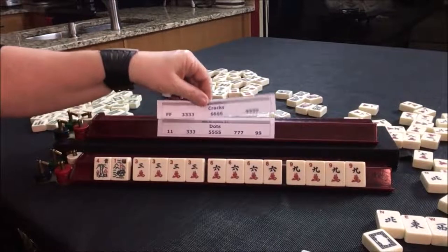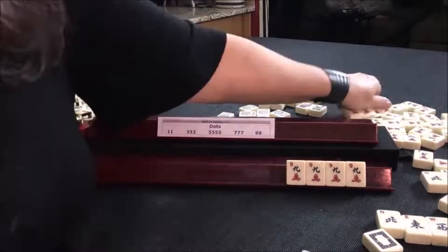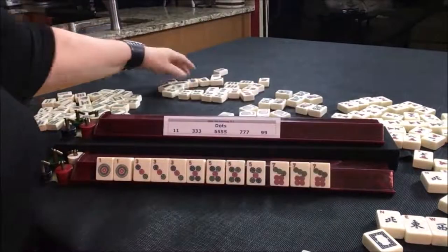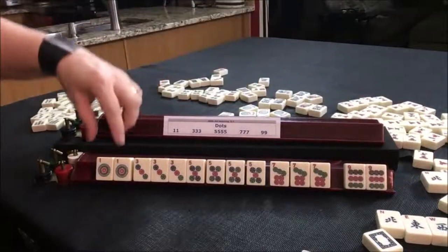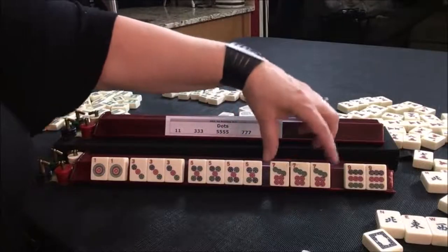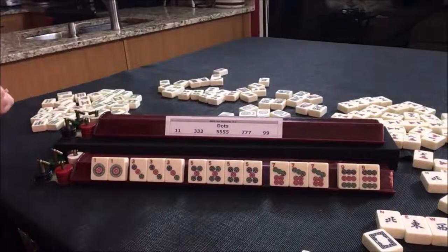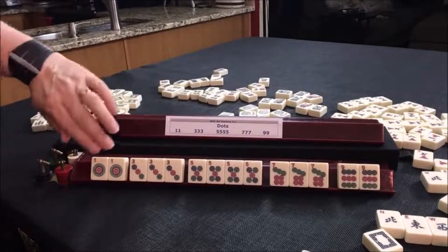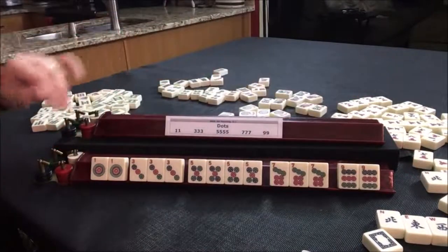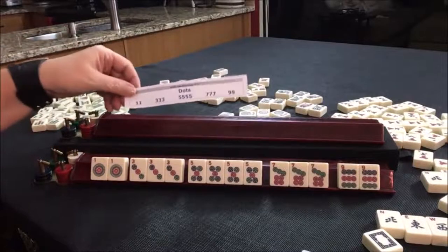Let's go to the next example, working with dots again. We have a pair of ones, pung of threes, kong of fives, pung of sevens, and a pair of nines. One color, one suit — all dots. You can use a joker with the pung and kong blocks, but not the pair blocks. You can't use a joker with a pair.